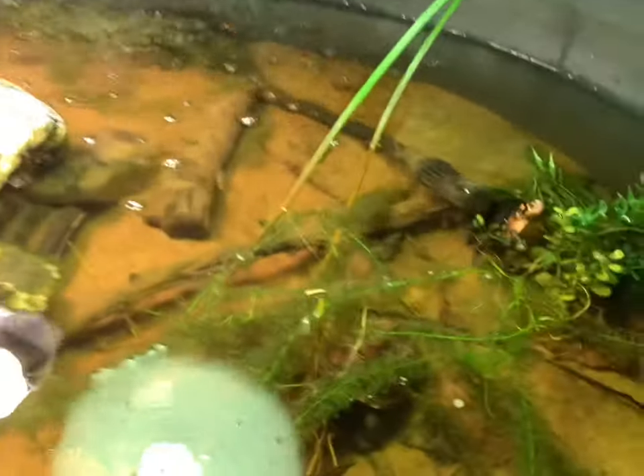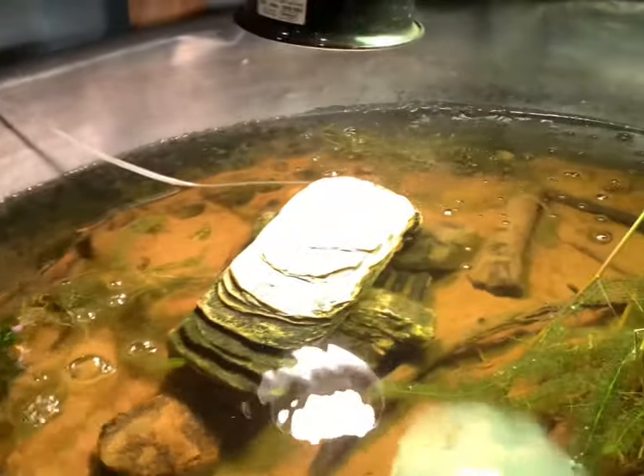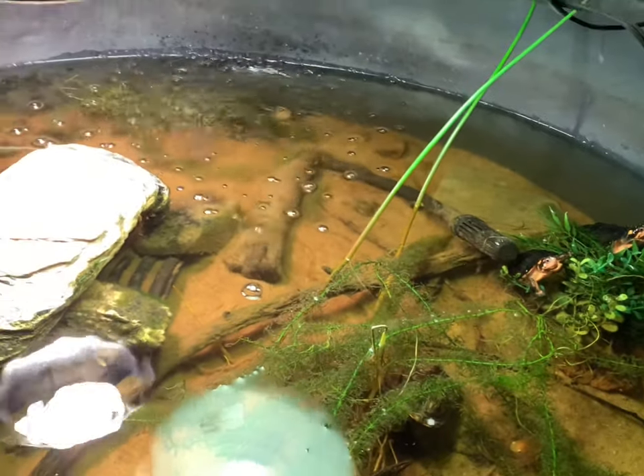They definitely need an upgrade. They do have some live plants and stuff that I'm going to be taking, but that's pretty much it for this little setup. They've grown out of it for sure and it's just time to build something bigger and better for them so they can grow even bigger.